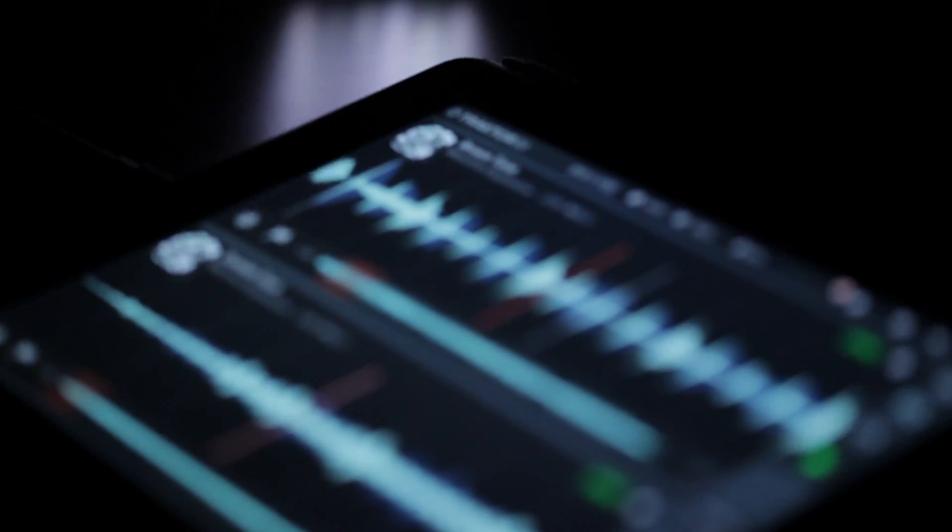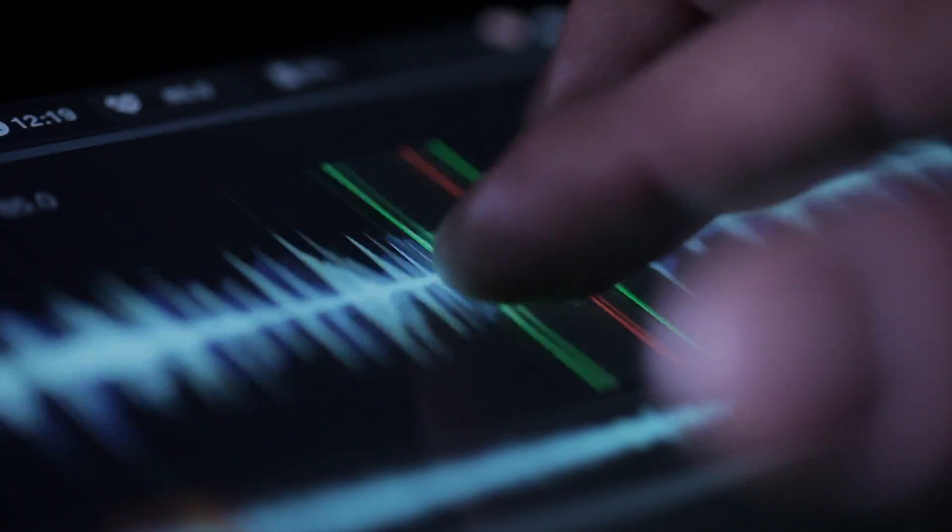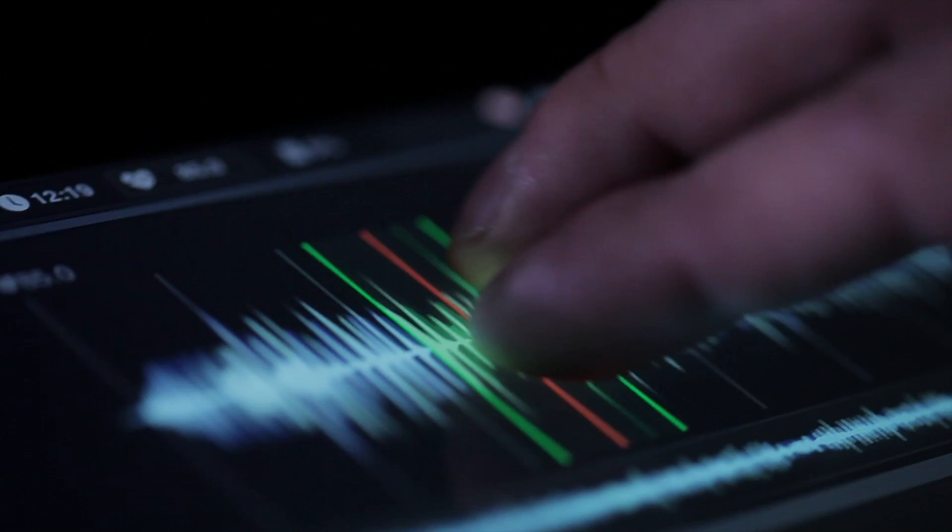Welcome to Traktor DJ. In this series of videos, we'll show you how to get started with Traktor DJ. This video is supposed to help people who've never mixed before by just mentioning some facts that are essential when trying to blend two songs together.